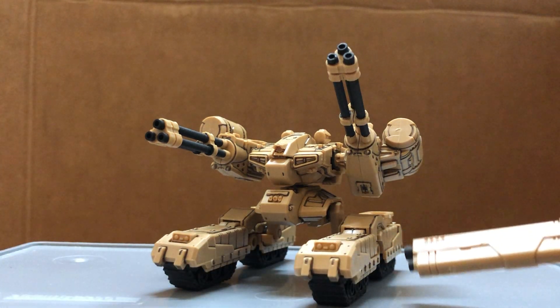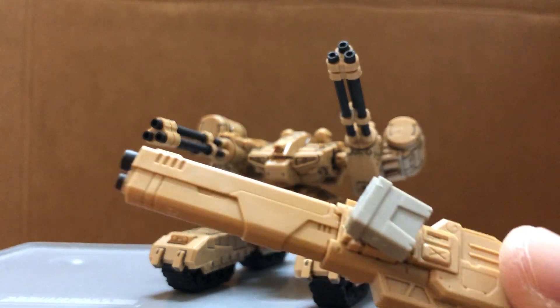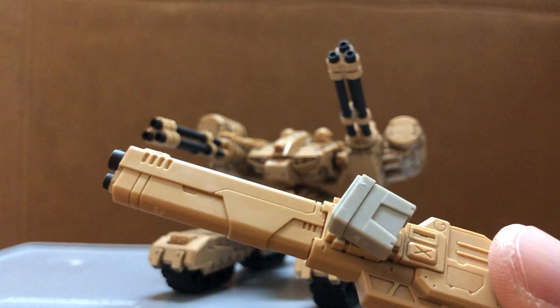So I panel lined it and painted the tracks and the barrels black to make it look better. I got lazy on this one, so I didn't panel line it yet.